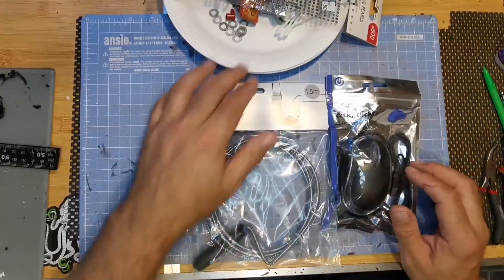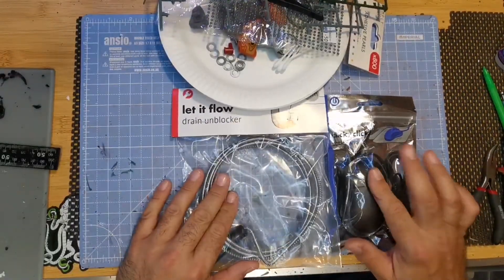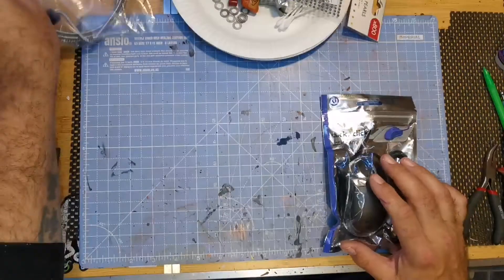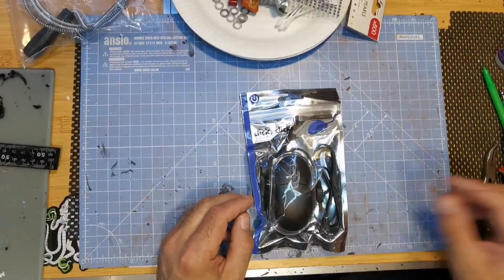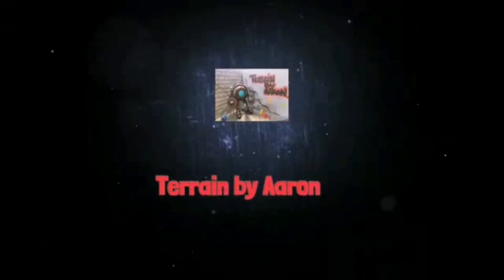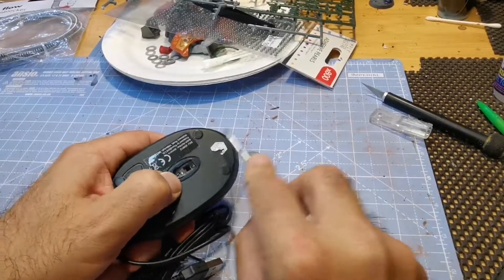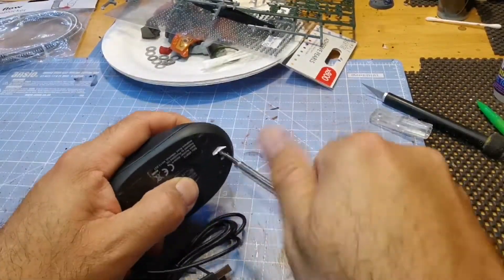So what can I build just using a cheap computer mouse and a drain cleaning rod? Let's find out. Hello and welcome to Terrain by Aaron, thanks for stopping by.